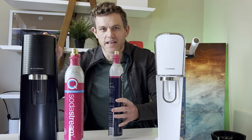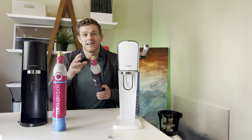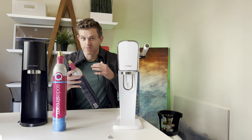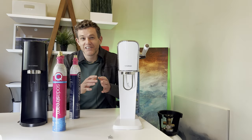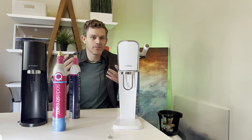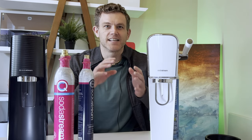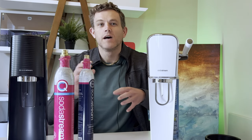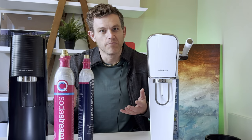SodaStream is a razor blade company. Yes, they sell these soda makers, but they sell them very cheaply — maybe even at a loss or very small profit. But these canisters, they're the razor blades, especially if you pay for their overpriced refill exchange service. These are hugely profitable for them. They're trying to make CO2 not a commodity, but CO2 is a commodity — we as humans literally exhale two pounds of CO2 gas a day. It's not an expensive gas, but packaging, shipping, and transporting it can be. When you get your CO2 from a local source in bulk, you're saving enormous amounts of carbon emissions.